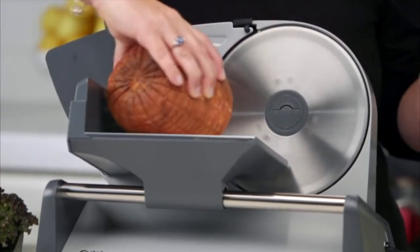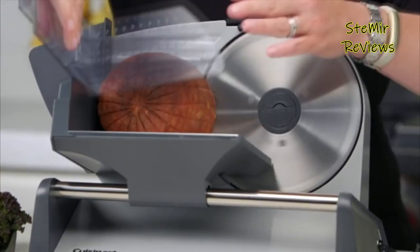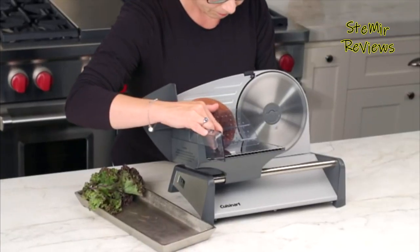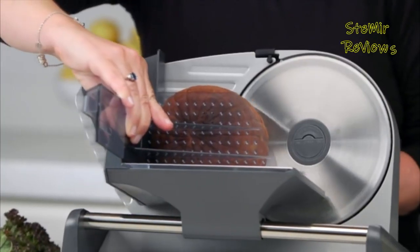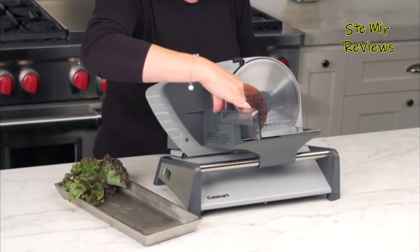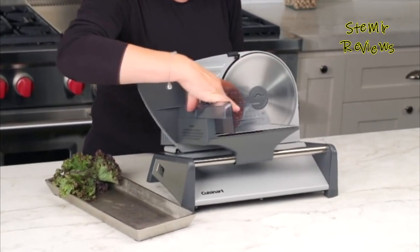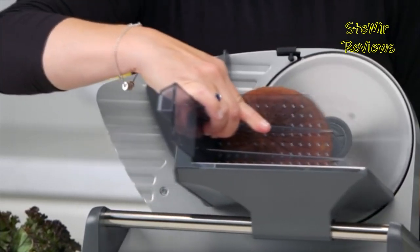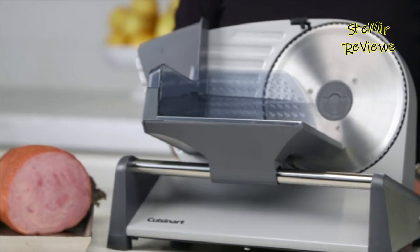Who could do without deli meat — a staple of each and every feast, any season. The possibilities are practically endless: cold cuts, sandwiches, pasta — you name it. Going out to the shop and getting it cut for you is fine, but it can get drawn out, especially if you eat a lot of deli meat and need it cut in many different ways. That's when it's time to get your own meat slicer, so you can cut it exactly the way you like, on demand, anytime.